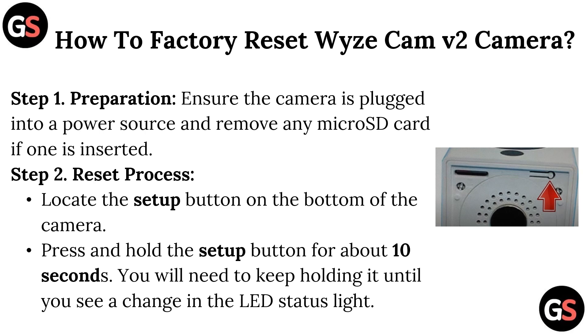Step 2 – Reset Process: locate the setup button on the bottom of the camera. Press and hold the setup button for about 10 seconds, then keep holding it until you see a change in the LED status light.